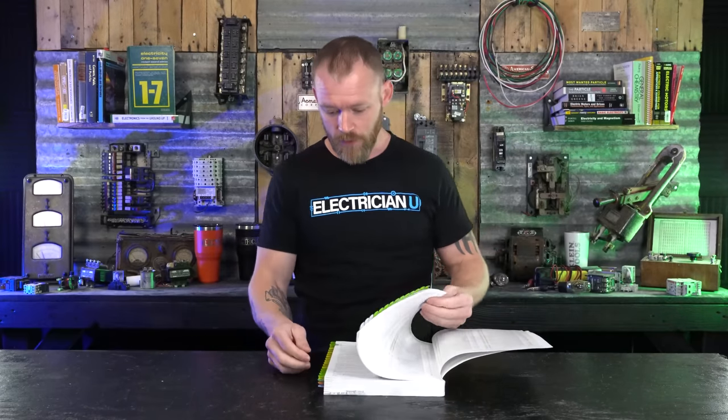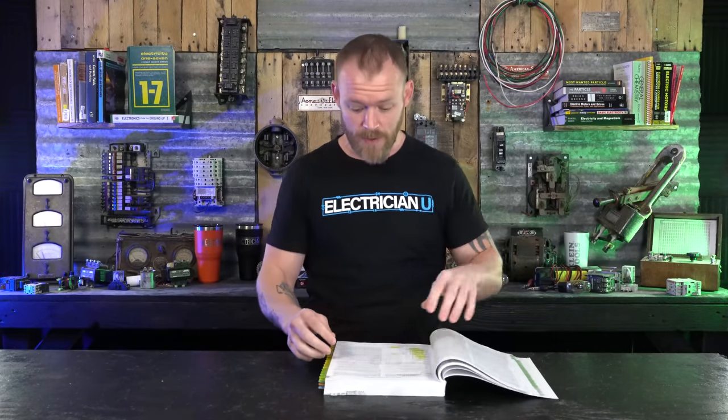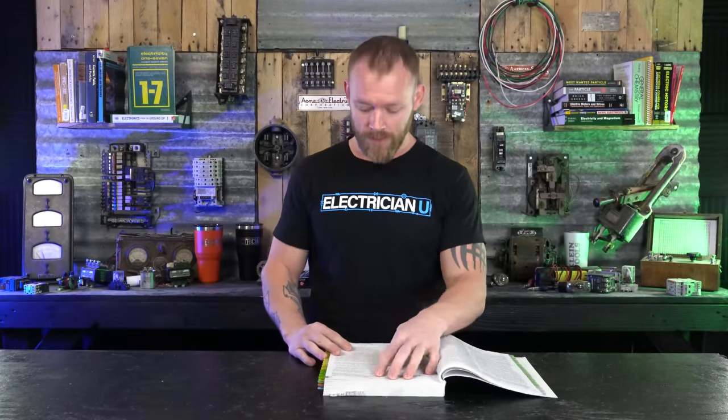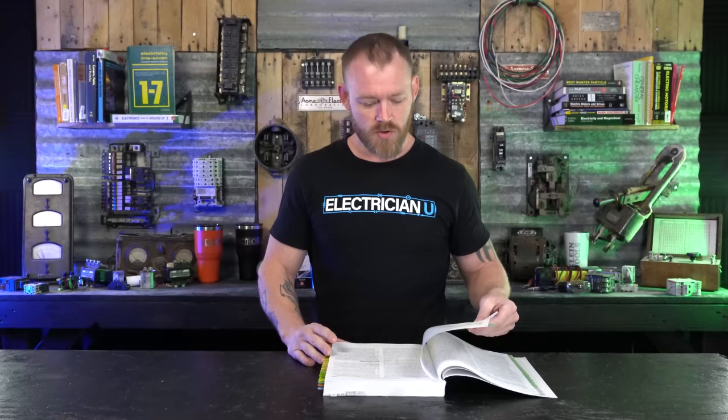So let's look in code. The National Electrical Code — if you look in Article 250, Grounding and Bonding, look at the very beginning of it. We're going to be in 250.4A, Grounded Systems. Usually we're working on grounded systems. Grounded just means there's a neutral — not always, but usually we are talking about a neutral when we say a grounded system.